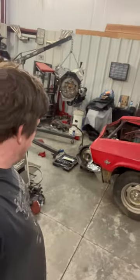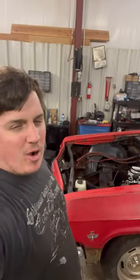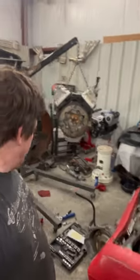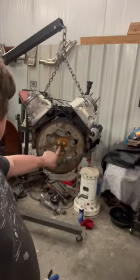Hey, it's Matt, Blind's Garage, and today we're going on this Impala — this will be part one. Getting ready to put the motor in. Motor's hanging. I've already done a rear main seal, oil pan, and put thread sealer on all the bolts.